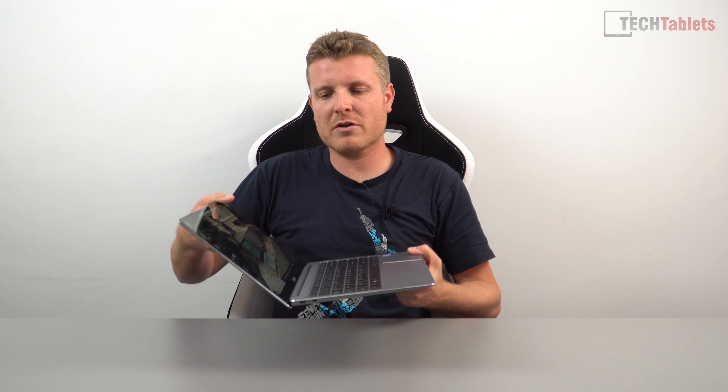Don't expect Dolby or AKG-tuned Harman/Infinity-style speakers — this is a $300 laptop, you're not going to get that. The webcam is absolutely terrible. Here's a sample: very poor quality, grainy and blurry, the audio has hiss, and the frame rate at 720p is only about 15 frames per second. Really bad.